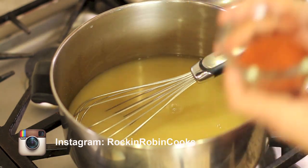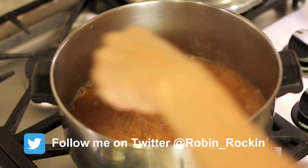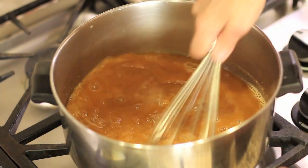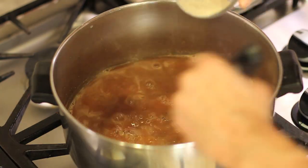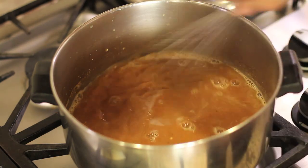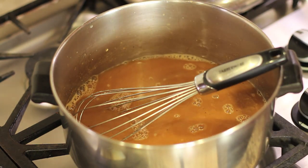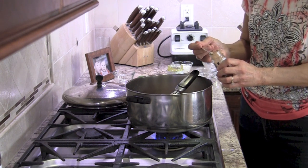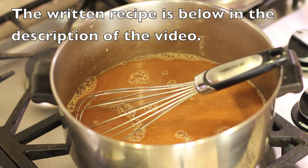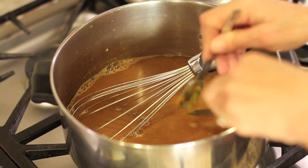Here goes our chili powder, then the ground cumin, salt, a little bit of sugar, and the chocolate — I probably should have chopped it into smaller pieces, but it will dissolve. Here's the garlic powder; I'm adding it a little bit at a time and whisking so it doesn't clump up. For the chili powder, I usually just buy whatever's organic. Now just a tiny pinch of cinnamon — probably about a sixteenth of a teaspoon. You can find all the ingredients and the written recipe below this video by clicking 'show more.'